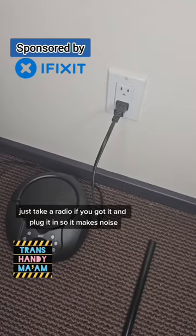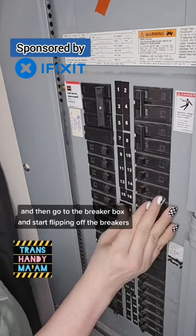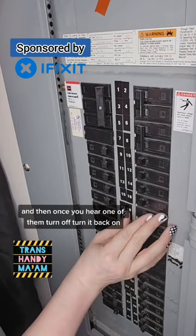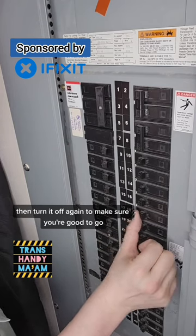Just take a radio if you got it and plug it in so it makes noise. Then go to the breaker box and start flipping off the breakers. Once you hear one of them turn off, turn it back on, then turn it off again to make sure you're good to go.